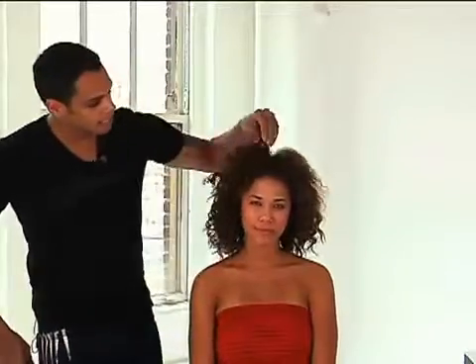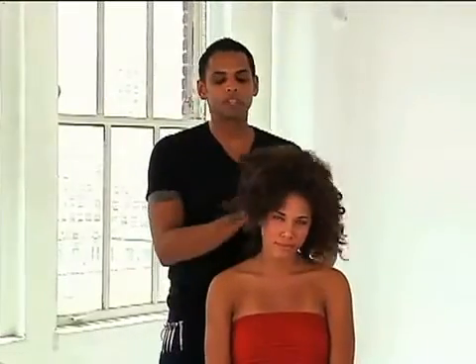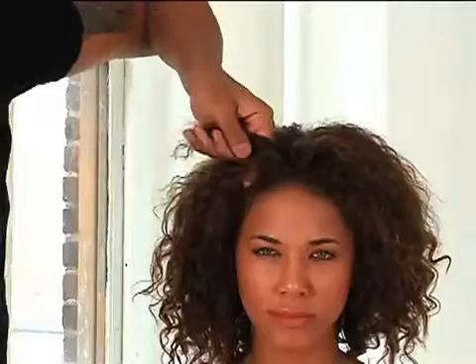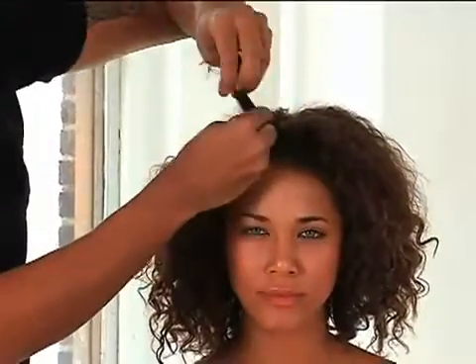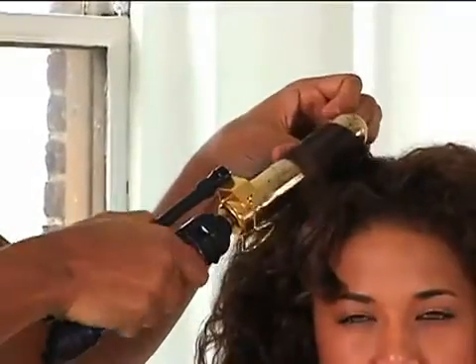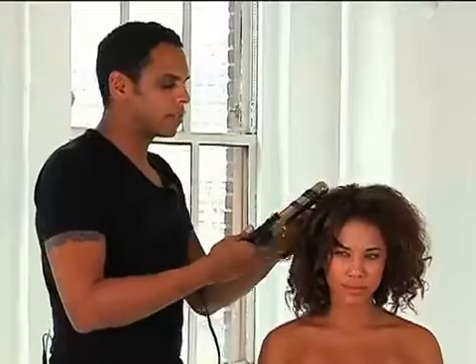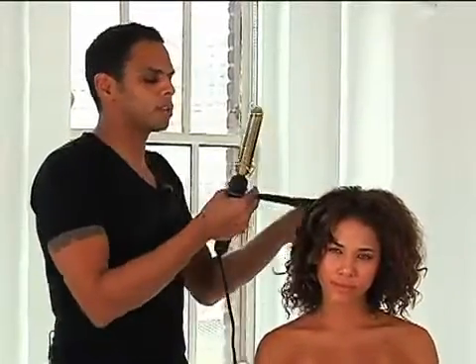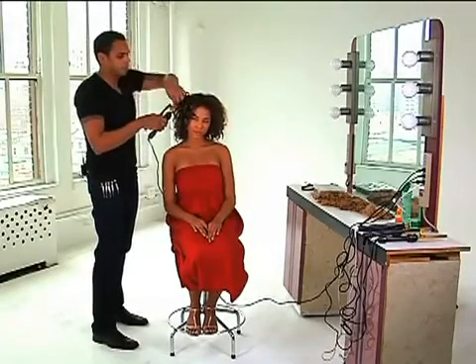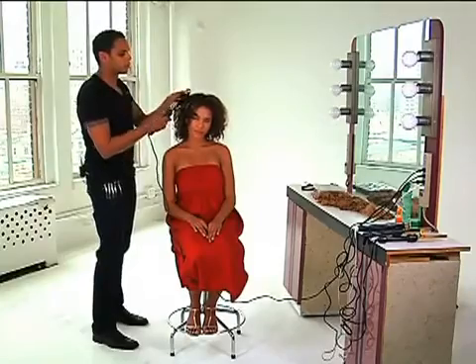I'm going to start off by leaving her texture pretty much the way it is. I'm going to concentrate on smoothing out the front using some heat. I'm going to start by sectioning the hair in fairly large sections — you just want to smooth out that texture so it looks a little more controlled. I'm going to take a large iron and give the hair a bend, just trying to smooth it out. This look is great for prom or any special occasion because it has a fashion edge, but it's still neat enough to look pretty with something more formal. Hot Tools are great because they have a heat regulator on them.